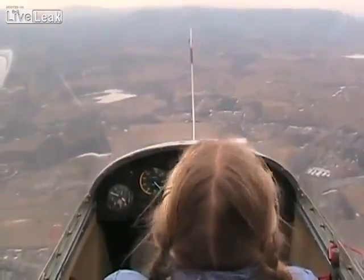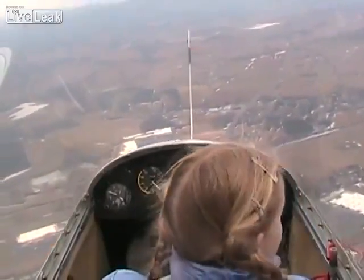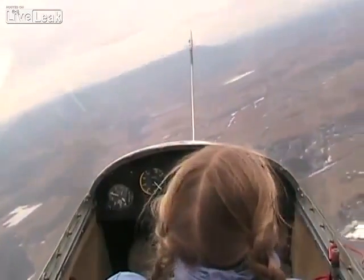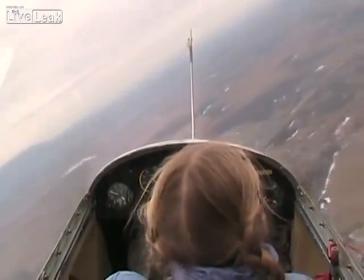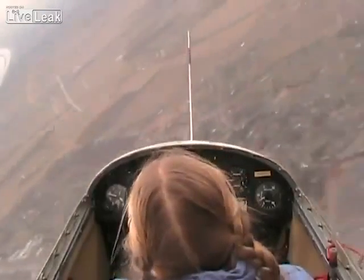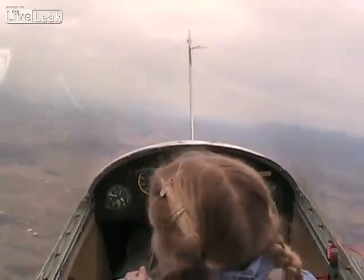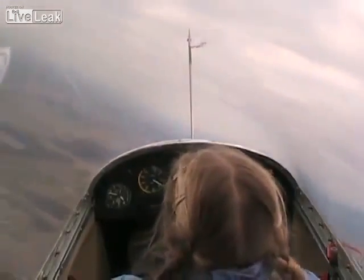You want to do another one? Sure. Here we go. We're going to close traffic. Flight of 80CR is going to do another spin just from north east of the field.